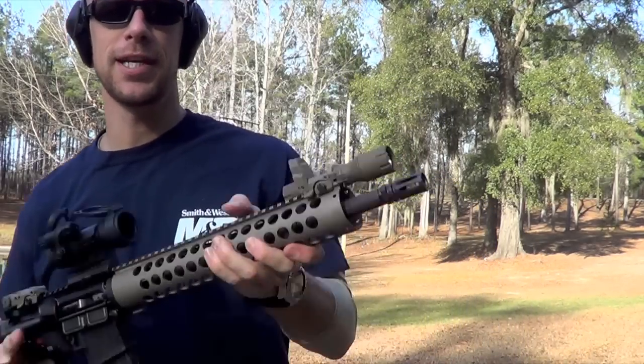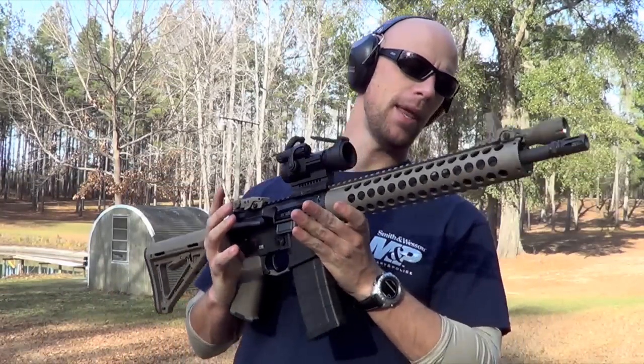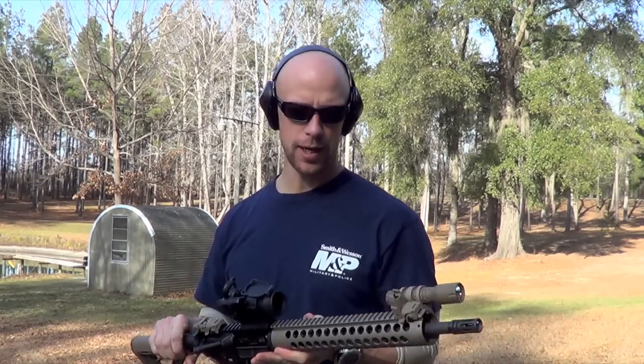You guys saw the ammo we're using for today's test; here's the rifle. This is a 14.7 inch pinned mid-length Palmetto State Armory cold hammer forged barrel. I'm going to go ahead and see what kind of results we get in that gel block.